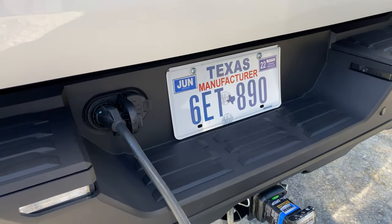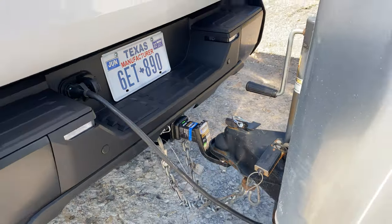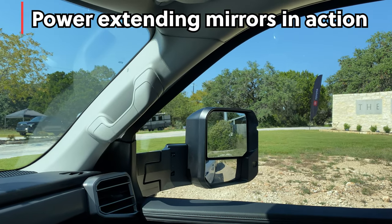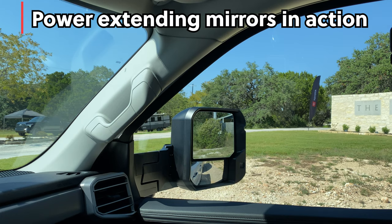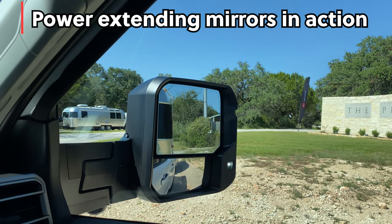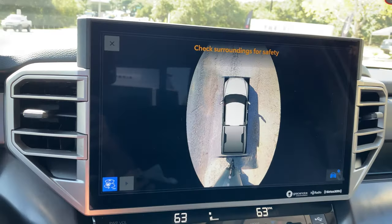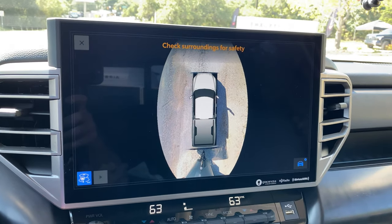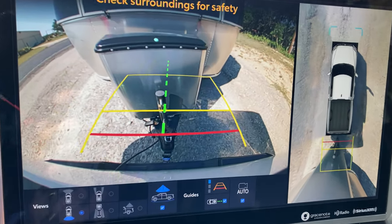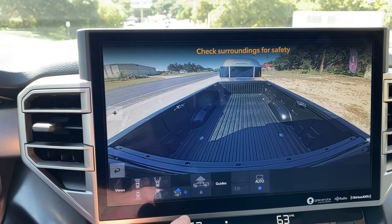We're hooked up, and as soon as it hooks in, it detects right in the multi-information display. Look at this new 14-inch touchscreen. Let's put it into reverse — look at this, we've got our trailering camera. We could also do the bed view.